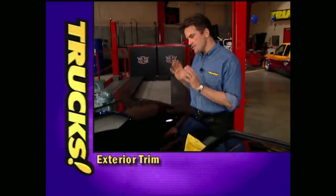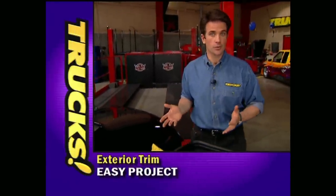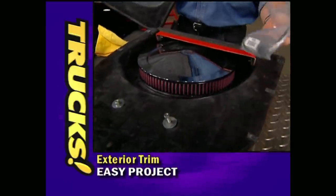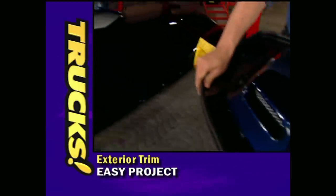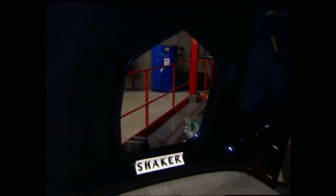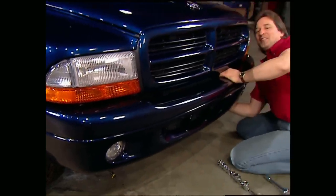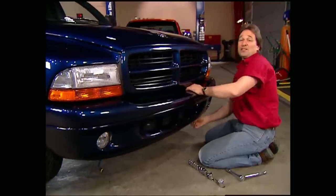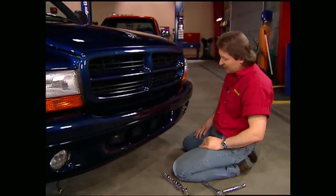Just last week, Stacy showed you the totally functional shaker hood we're going to run. This beauty from Pro Glass comes with a shaker bubble and all the hardware you need to mount it right down onto the motor, surrounded by a fiberglass hood that's finished top and bottom. Before we get you too excited about that hood, we're going to replace a few other things first, starting with the air dam.